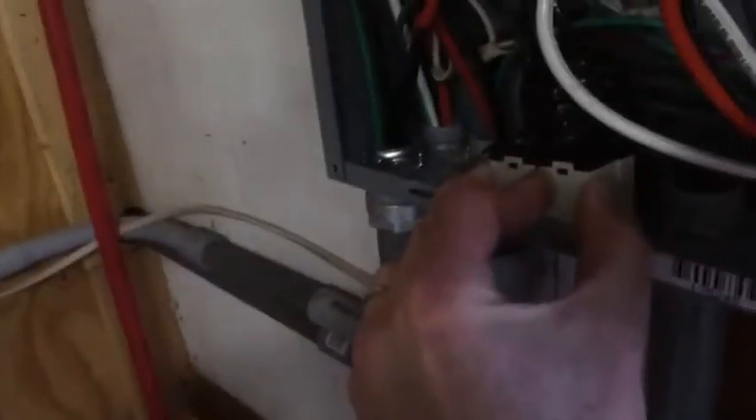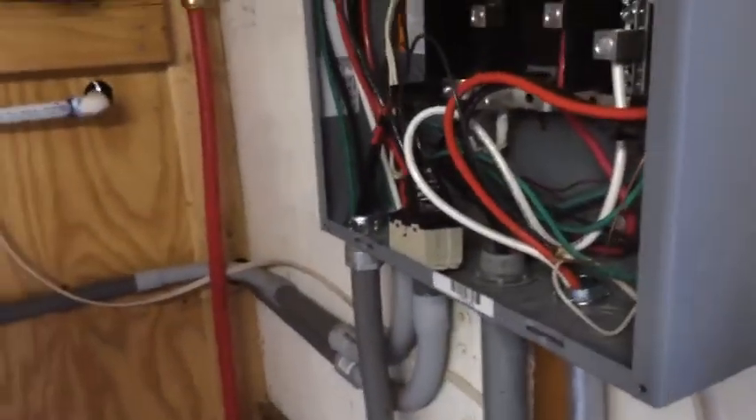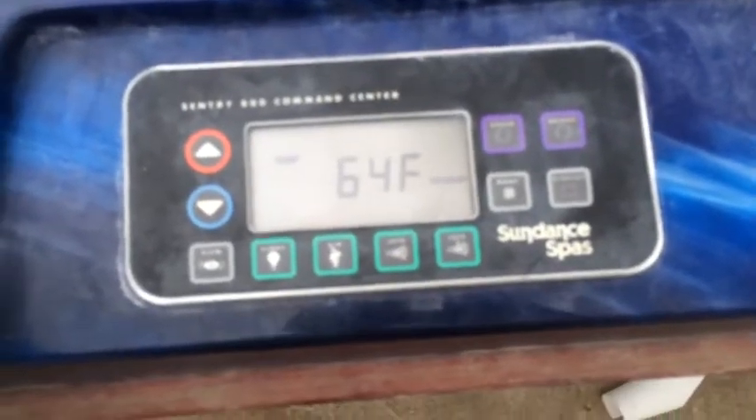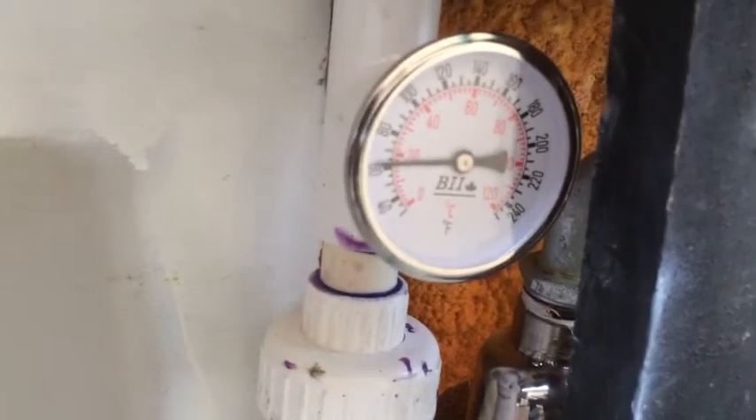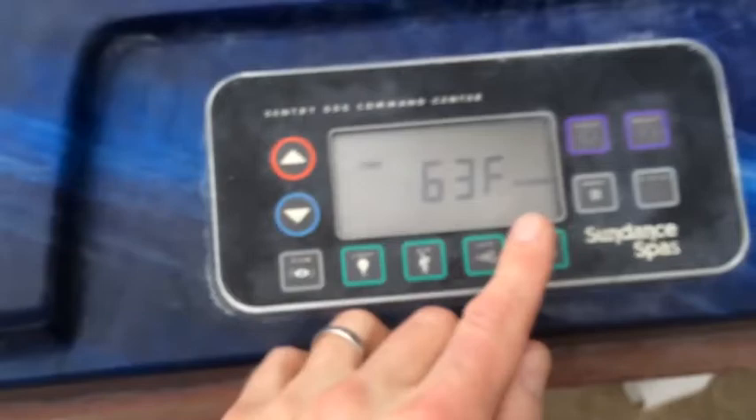So let's give it a try. We're going to turn the spa on and see how long it takes to heat it up. I just turned it on — it's taking a second to figure out what temperature it really is. That's probably some really cold 60-degree water. I'd say it's about 61 to 62 degrees right now. So that's in economy mode.